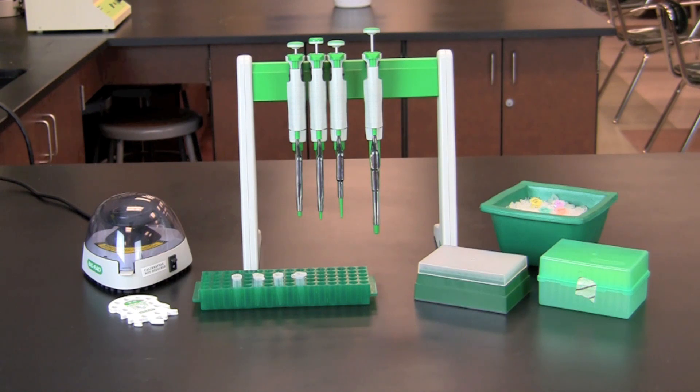In this video, you will learn how to perform a restriction digest of lambda DNA. In this activity, DNA from bacteriophage lambda will be digested with PST1, ECO-R1, and HINDI-3 restriction enzymes.